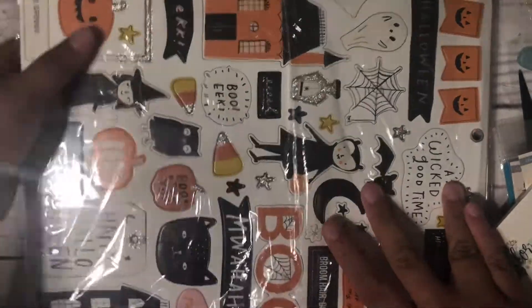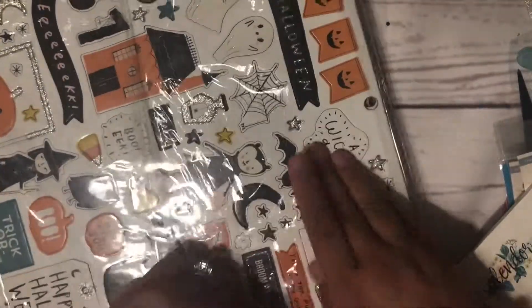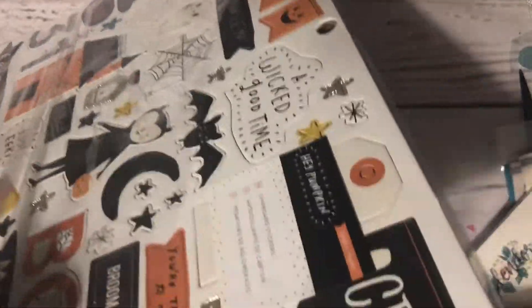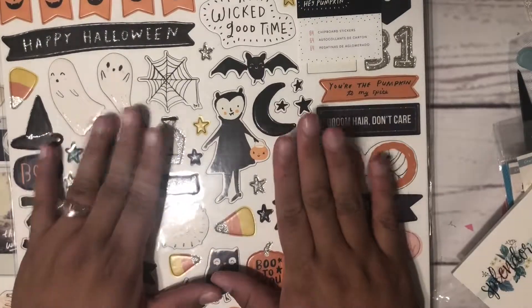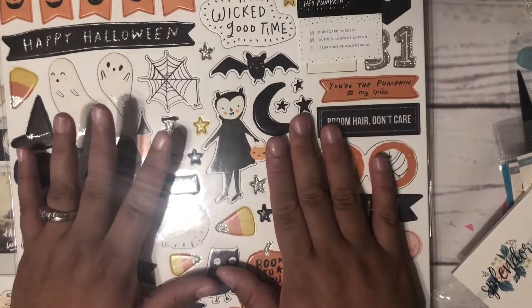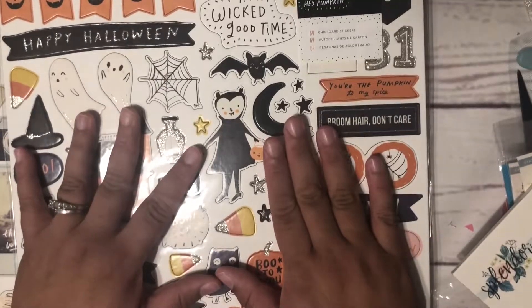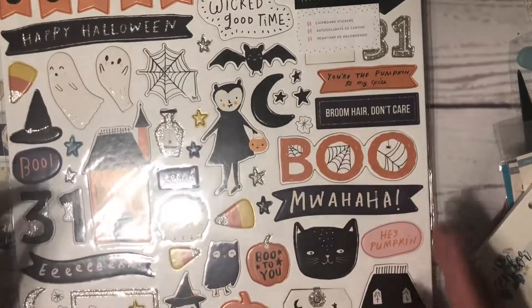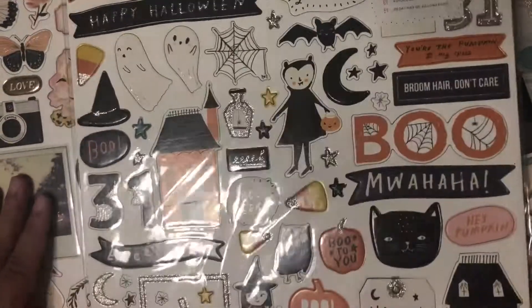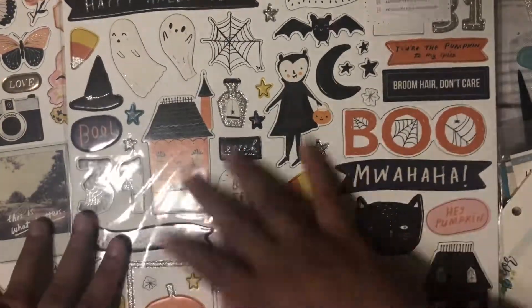I'm excited about the chipboard pieces. I got part of the heritage collection and part of the hey pumpkin collection from Rhoda — I think it's my happy little corner or something like that on Instagram. I'll probably do a separate video on that haul, I just haven't gotten around to it.